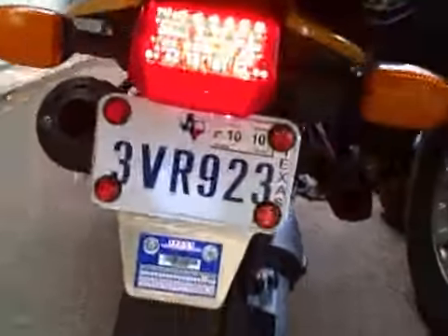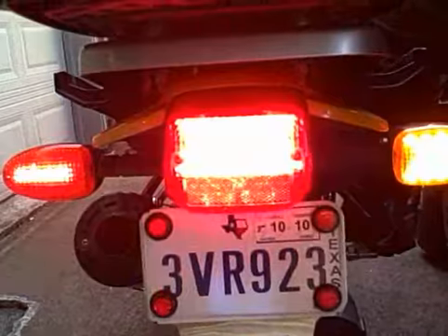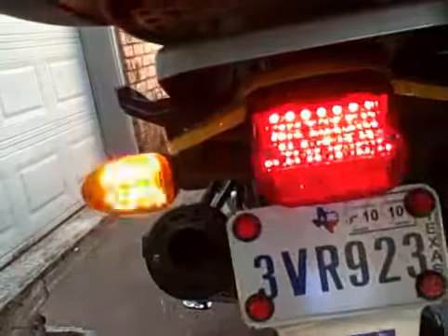Now put on the right turn signal and activate brake. Works both. Left turn signal, activate brake. Both work.